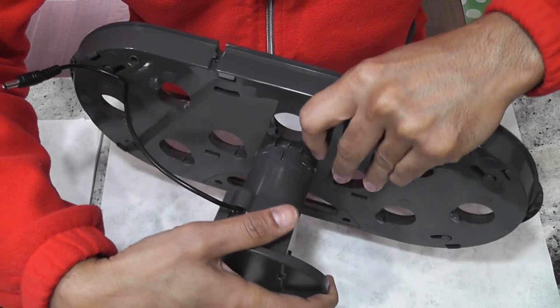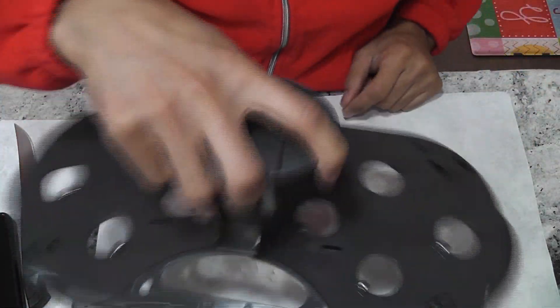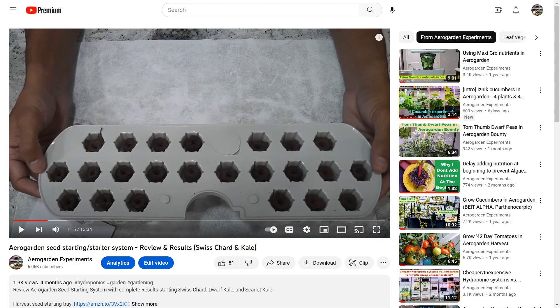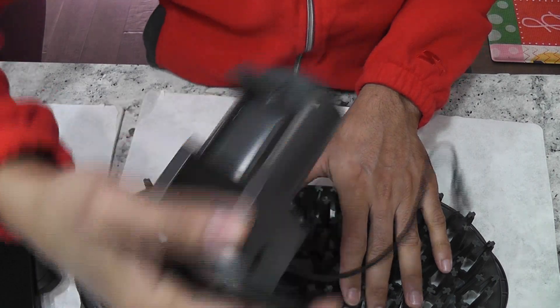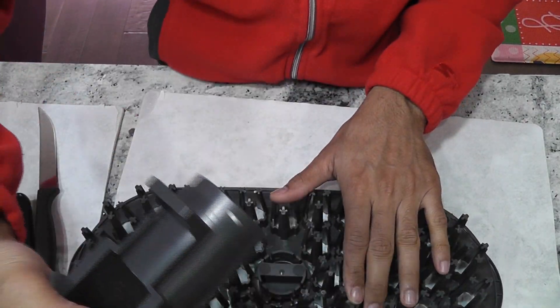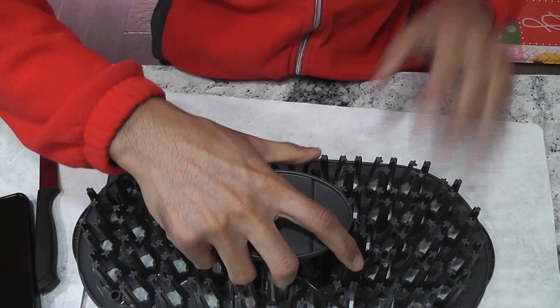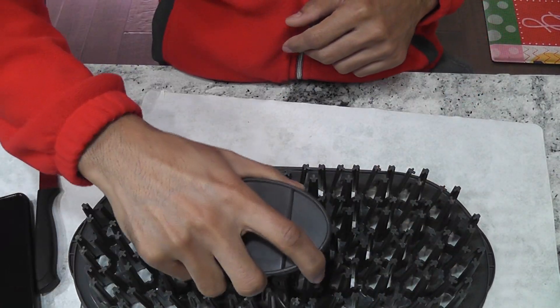I am intentionally not showing any real seed starting because I already have a video about using a seed starter with live results, many tips and tricks, and how to add nutrition. Please follow the link in the description below if you are interested. That is all about the seed starting tray for Bounty — how to set it up and how to take it apart. Hope this helps. Thanks for watching and happy aero gardening.